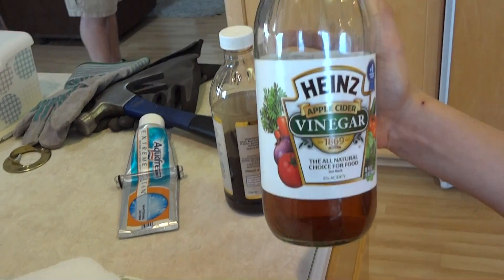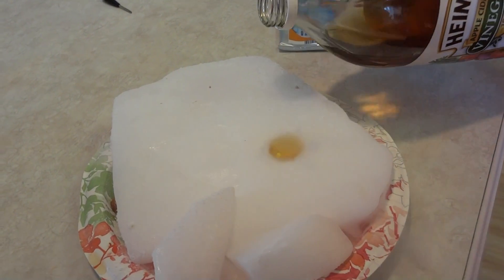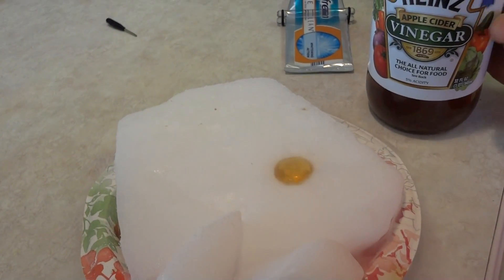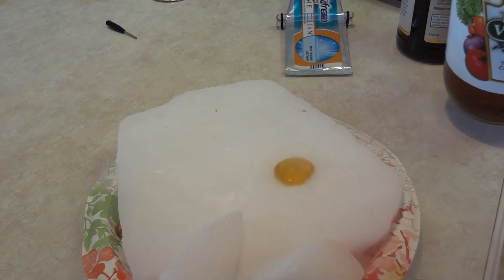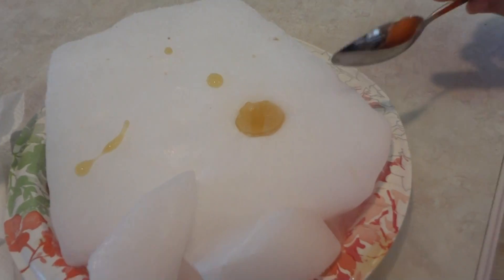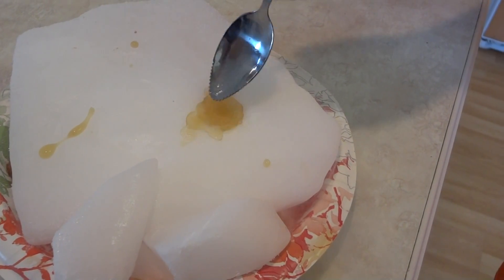This is what happens when you put apple cider vinegar on dry ice. Whoa — it likes to roll off, and it smells pretty weird. Now the apple vinegar has made a little cup shape like all the other fluids and is now freezing inside of the cup. Now it's more like apple cider ice cream.